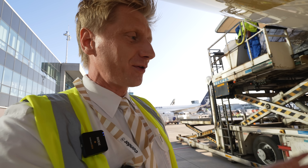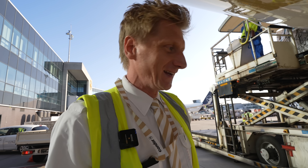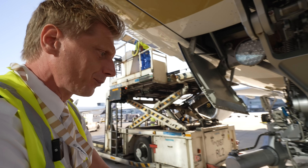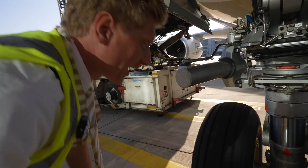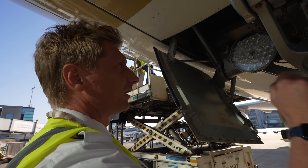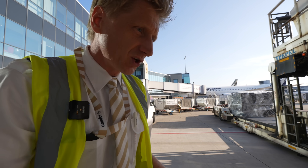The nose gear is incredible — I flew 16 years on the A320 and the nose gear of the A330 is even bigger than the main gear of my former A320. The oleo is not compressed, so we have enough damping function on the nose here, no traces of hydraulic fluid, no burst glasses, the tires are okay, not deflated, no cuts.